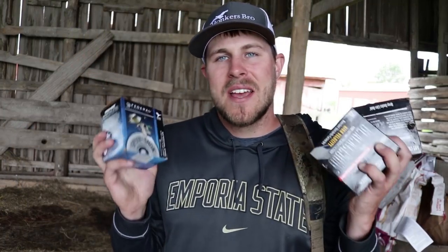Welcome back for another video. Today we're going to be pattern testing some duck and goose loads. My friends over at Federal sent me some shotgun shells to do a patterning video with, so I want to give a huge shout out to them for sponsoring this video.